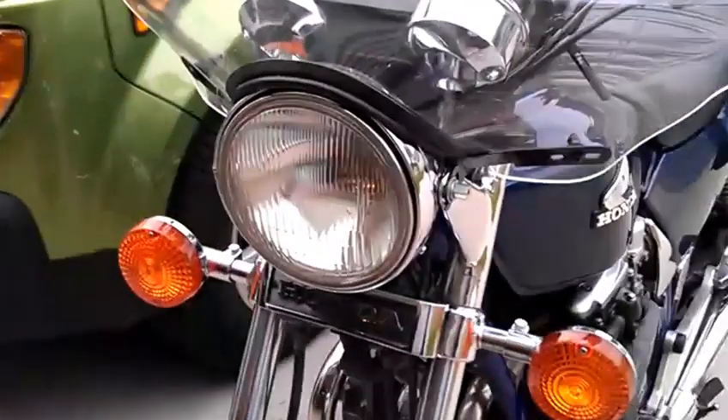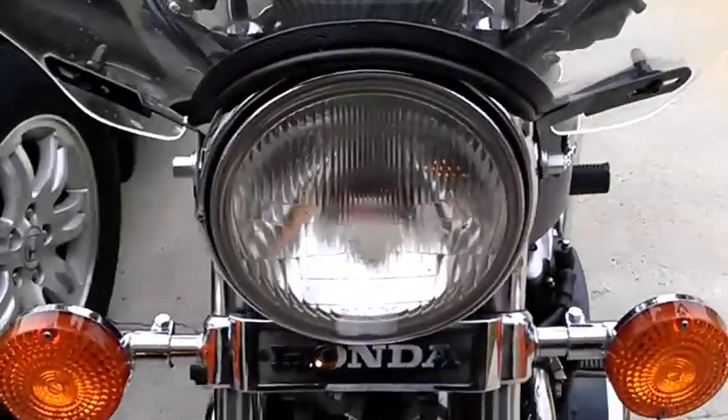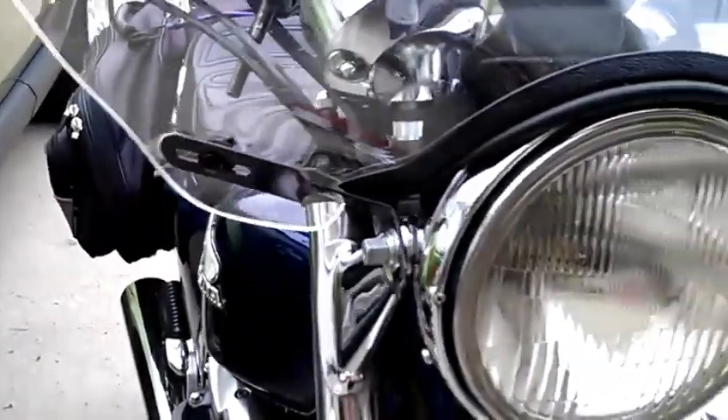Super easy to put on. There's just the reflectors on either side of the headlight — just unscrew those, loosen up the nuts there, and these brackets just slide in behind it.